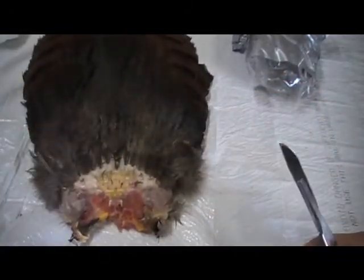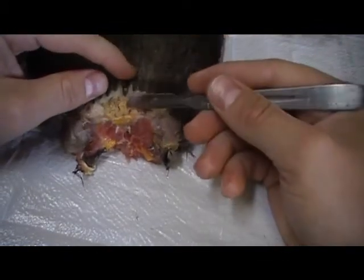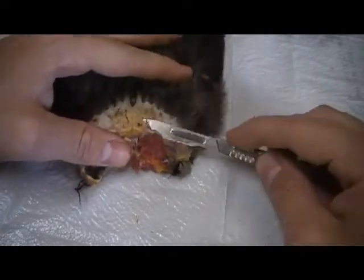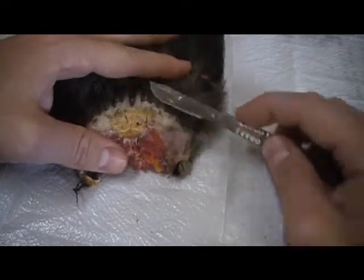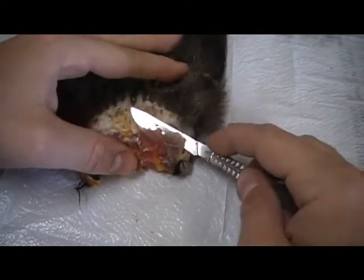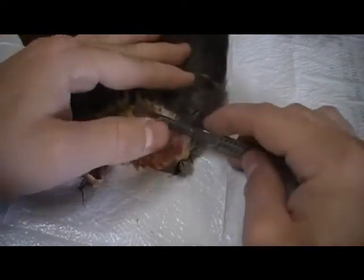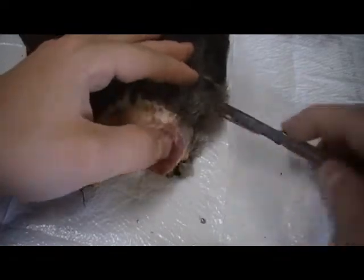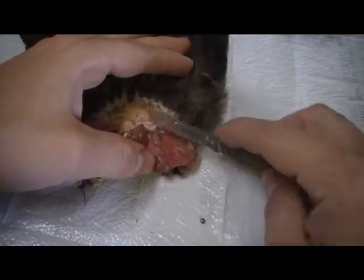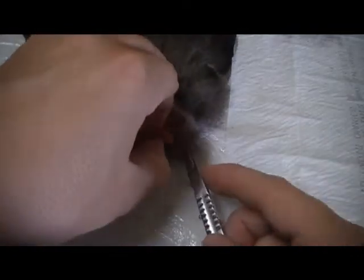I'm actually operating through the camera, so you're seeing exactly what I am. Here are our secondary quills — they come down. You just run your knife right along them, basically fleshing any extra meat off. If you catch a quill, you'll feel it — it's not something you won't know; you'll feel it right away. There is another bone right here we're going to have to work around. Be extremely careful when cutting — you do not want to cut your hand.